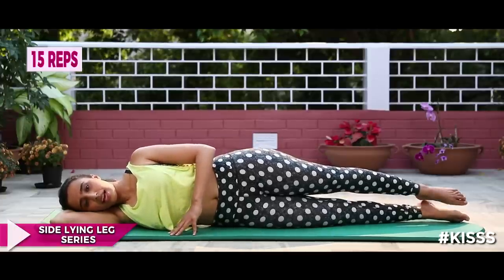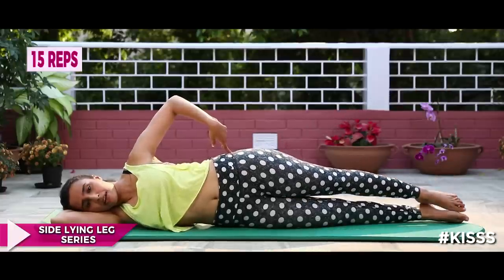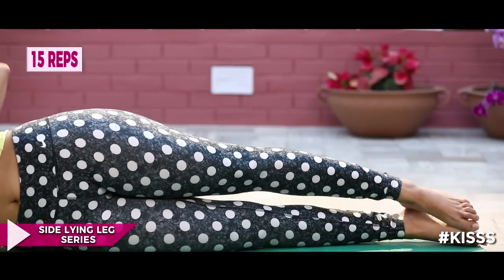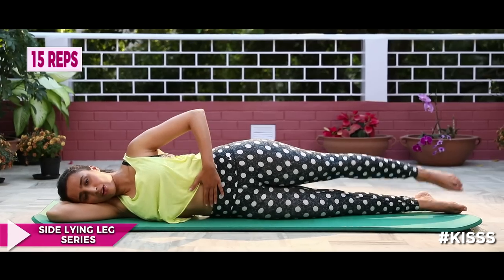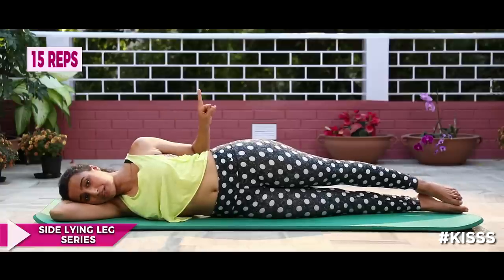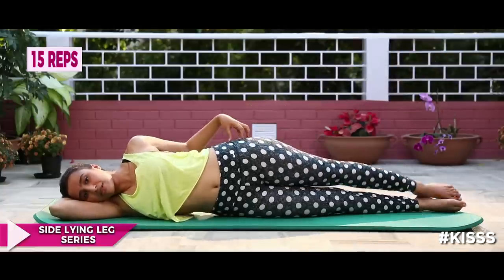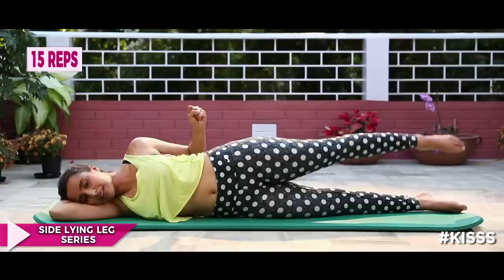Inhale, exhale — simply squeeze your glute and lift your leg up. Exhale up, inhale down. Make sure you don't fall forward, so keep that core engaged. Exhale up, inhale down. The more you squeeze your glute the less high you'll be able to go, and that is the aim. So it's not about going all the way up — it's about squeezing that glute, keeping it tight and going as far as you can keeping that tight.